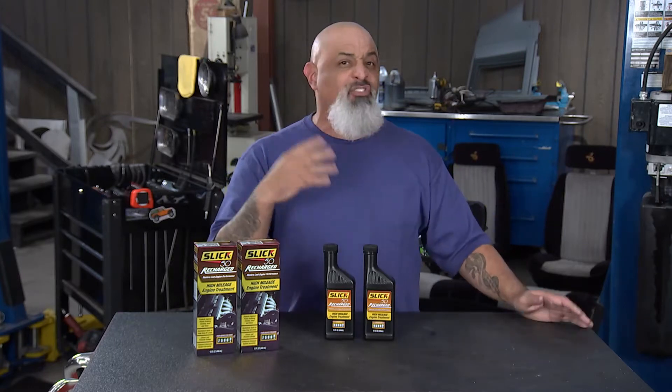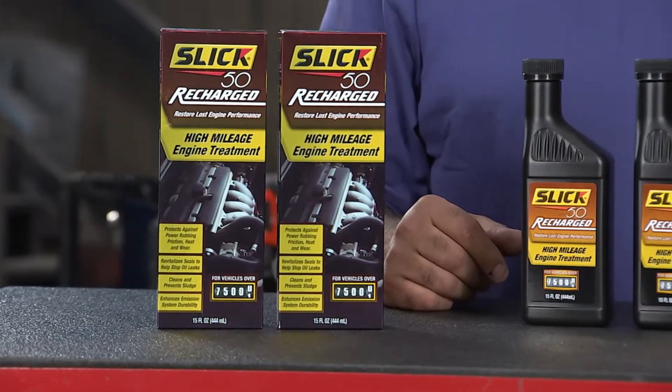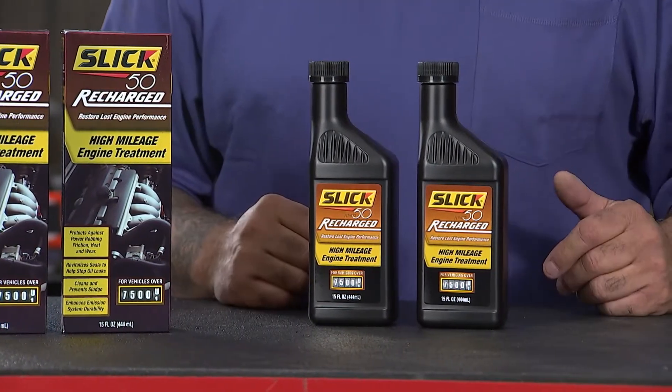If you've got an engine with 100,000, 200,000, or like some of the stuff I drive, 300,000 miles, you got problems. Seals are going to start to leak. You need something to revitalize that rubber in those seals.